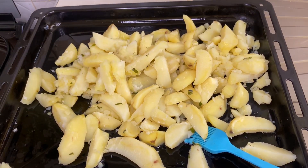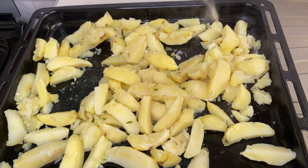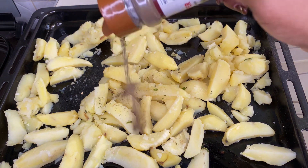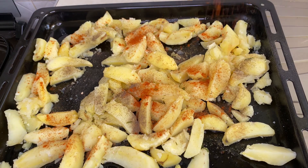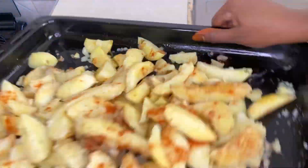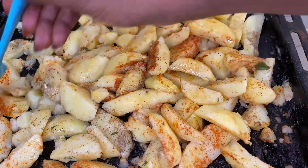Let's just observe the potatoes as they boil just to make sure that they're not overboiled like mine did. Then I am putting my spices — that is some garlic, then some cumin, then some paprika. I'll just mix everything together to bring the flavors together. You can use any spice mix that you like.